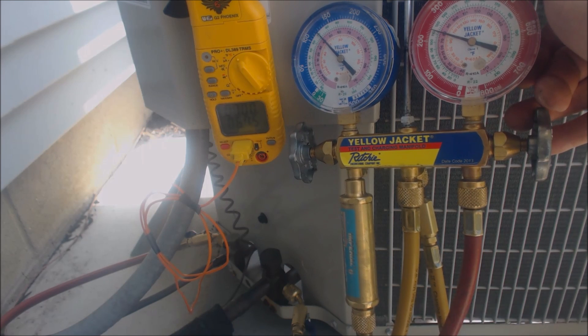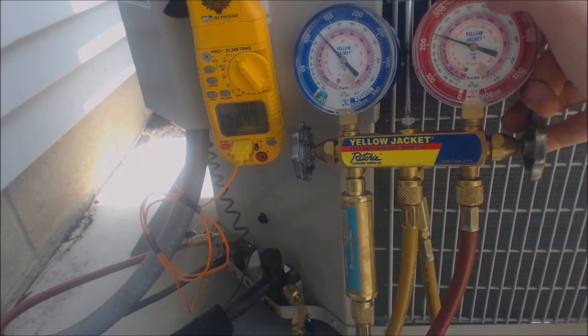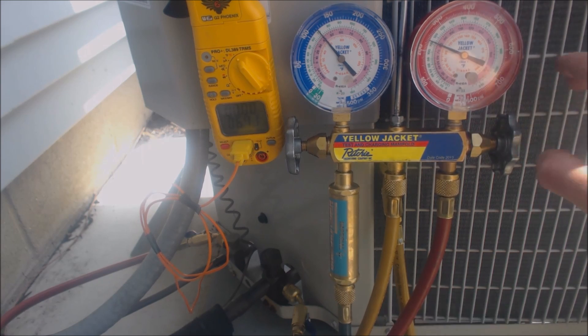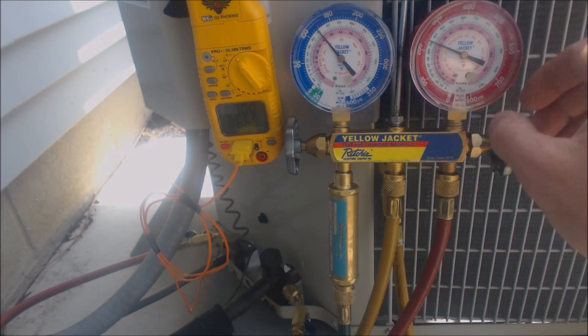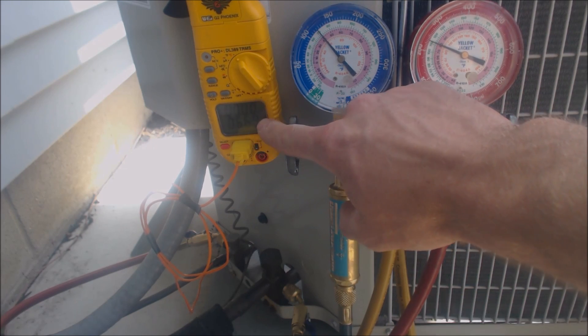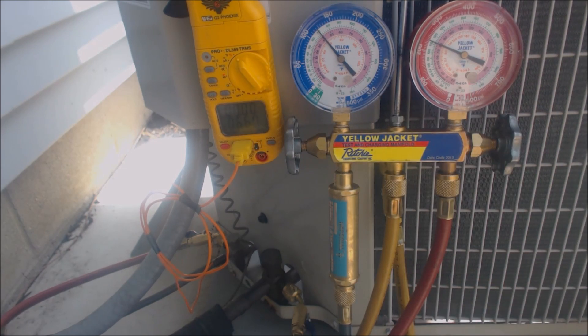The actual temperature on the middle of this condenser coil right here is 80 degrees. 80 degrees minus 67 degrees is 13 degrees of sub-cooling. So that is what we have — 13 degrees of sub-cooling. If you looked up on the rating plate, we said that we had a target of 10 degrees of sub-cooling. So that means it's just slightly overcharged, but not in a bad way — in a good way.